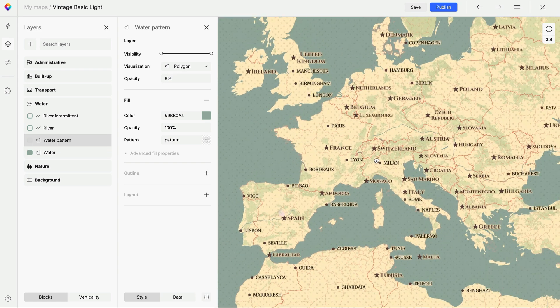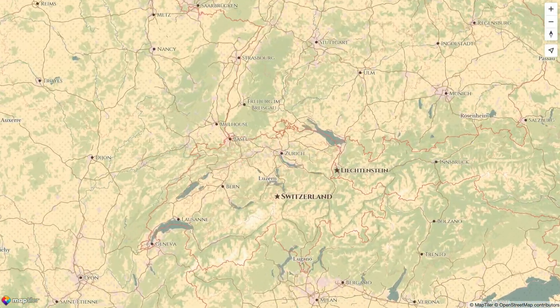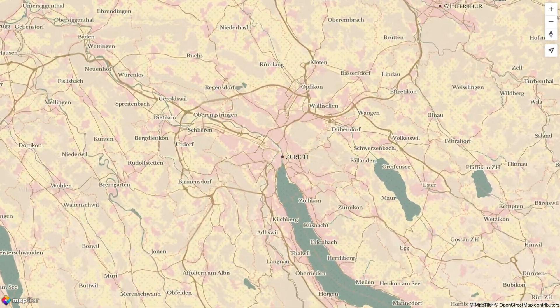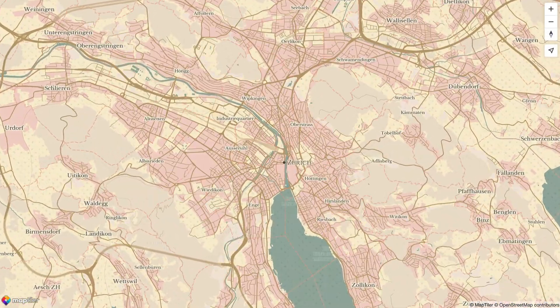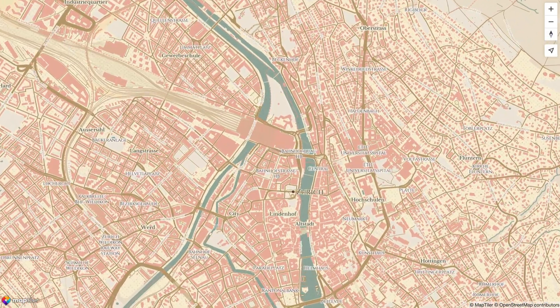And that's it — a great looking map with a vintage style you could use to highlight local history. Don't forget to like this video, subscribe for more tutorials, and let us know what other styles you'd like us to make videos for in the comments below. Bye for now, I'll see you next time.